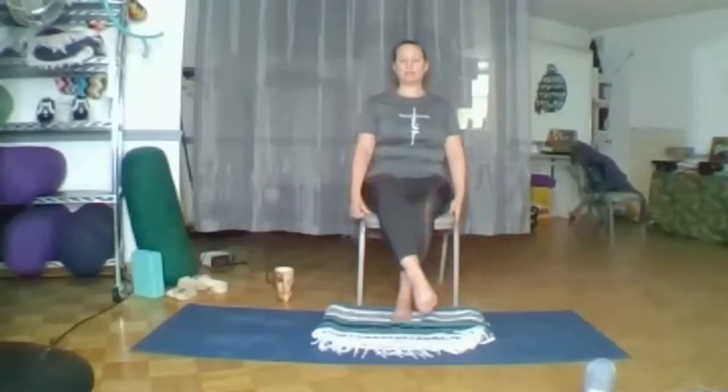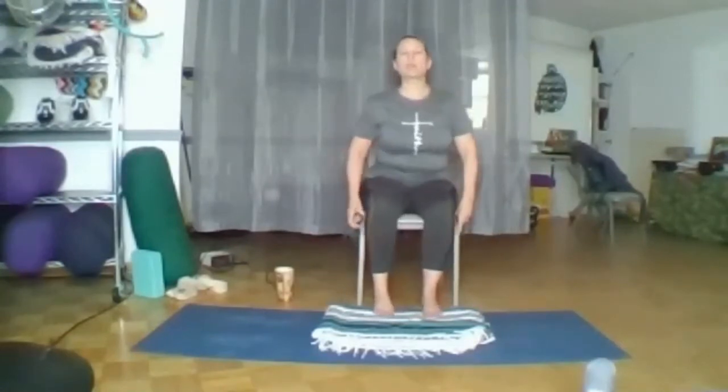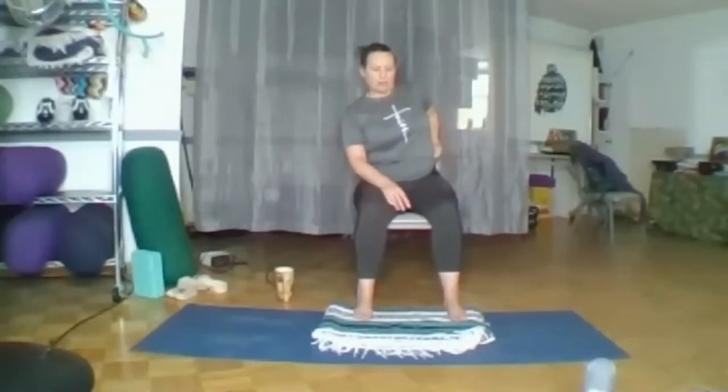Release your legs and re-center yourself. Just focus on the awareness of how different your body feels on each side after twisting — how the hip feels, the upper back, lower back, maybe the sides — anywhere you feel a slight difference as related to the twist.